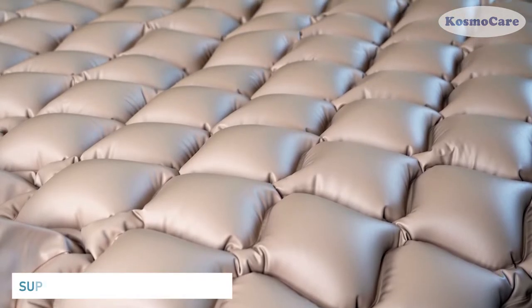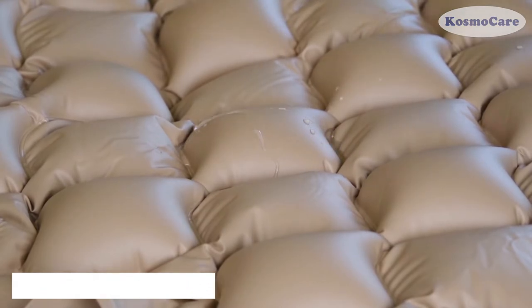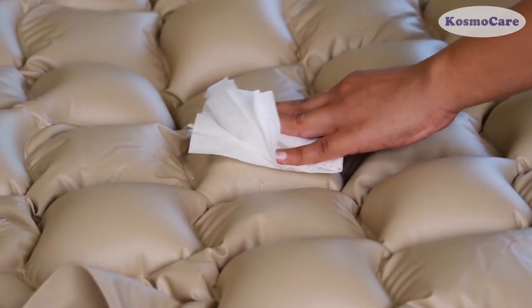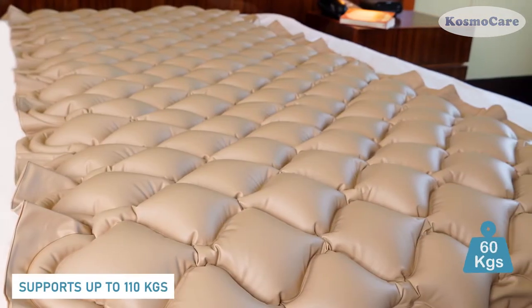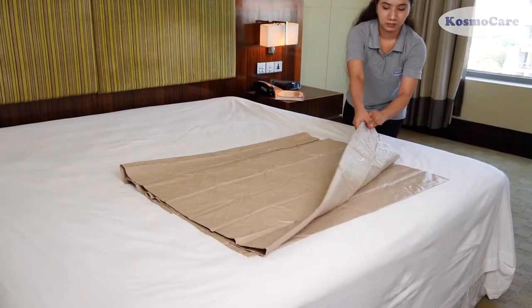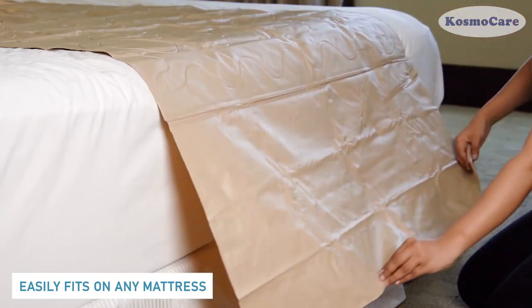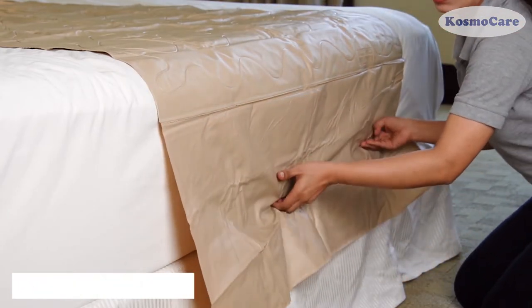The mattress is made with high-quality medical-grade PVC waterproof material with 0.3 mm thickness and is easy to clean. It can support up to 110 kg and easily fits on an existing mattress. Place the extension flap under the bed to ensure the mattress stays firmly in place.